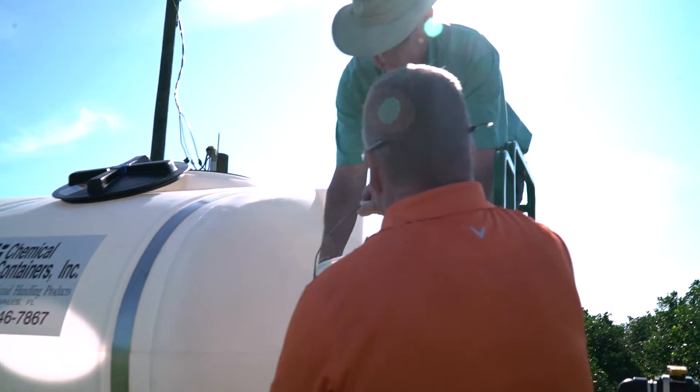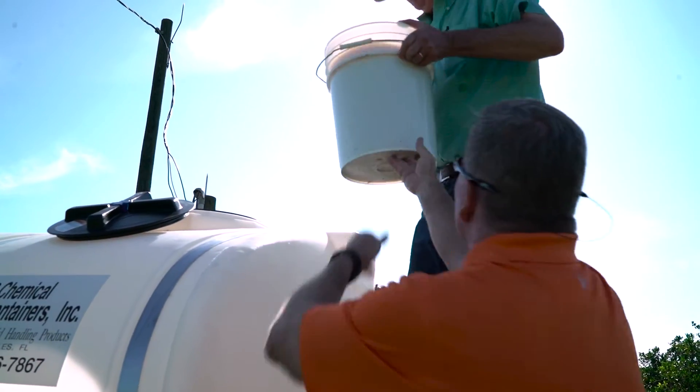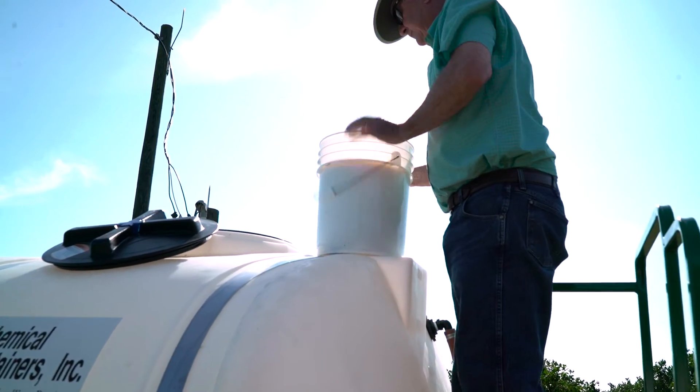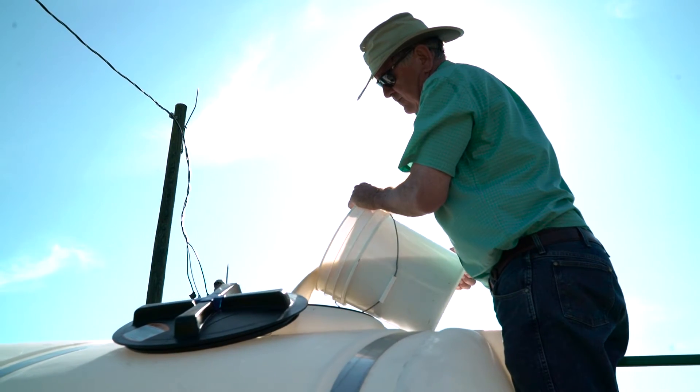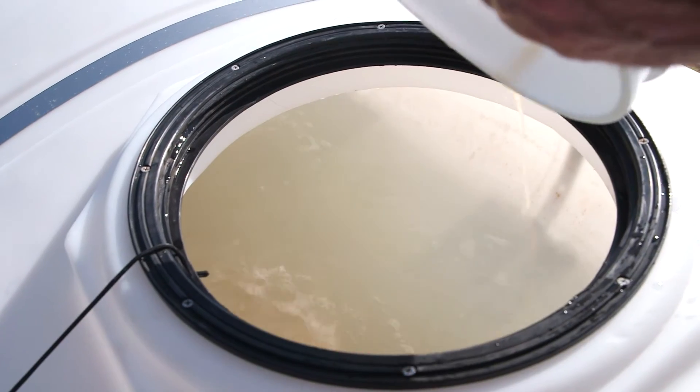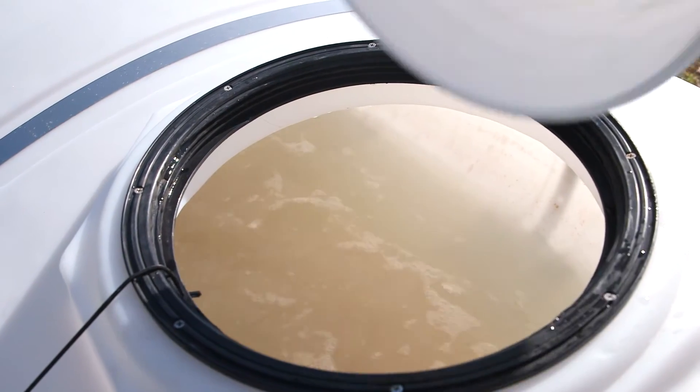At that point, make sure your agitation is on in your tank, pour your nematodes into the tank, and allow them to agitate. Just Nemesis R and water — don't apply fertilizers or other chemicals in your tank when you're injecting Nemesis R into your grove.